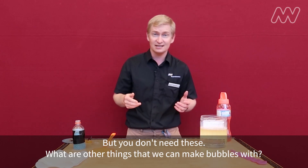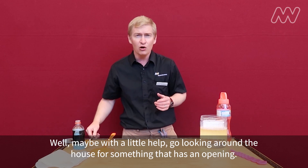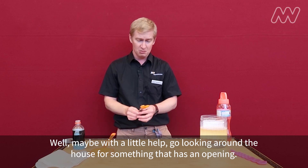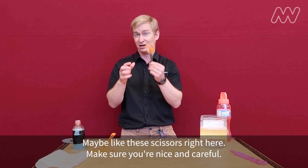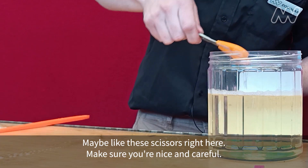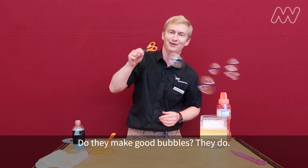What are other things that we can make bubbles with? Well, maybe with a little help — go looking around the house for something that has an opening, maybe like these scissors right here. Make sure you're nice and careful. Do they make good bubbles? Oh, they do!